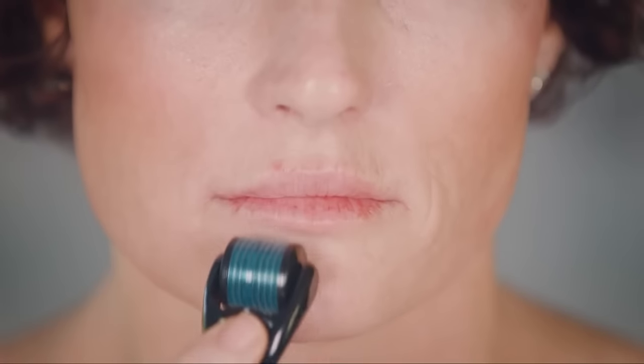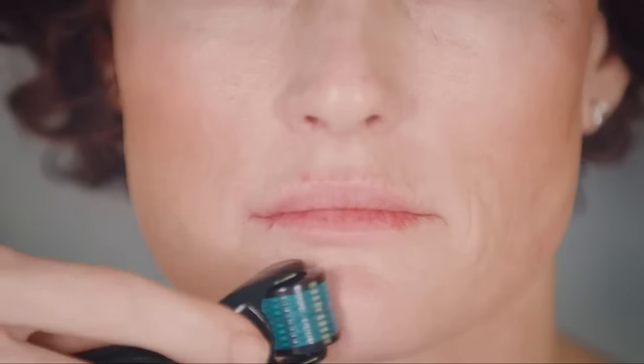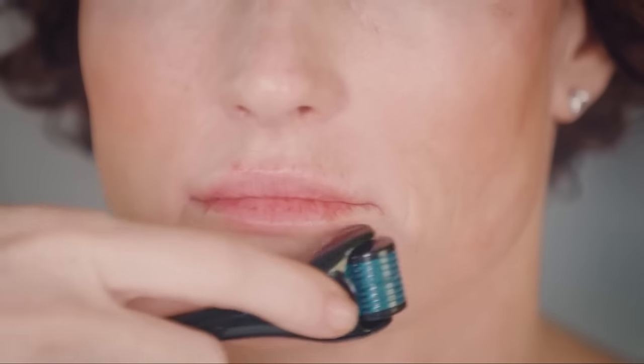While rolling, apply light pressure. Depending on the skin tone, your face may appear to be slightly flushed, but this will go away in 30 minutes to an hour.